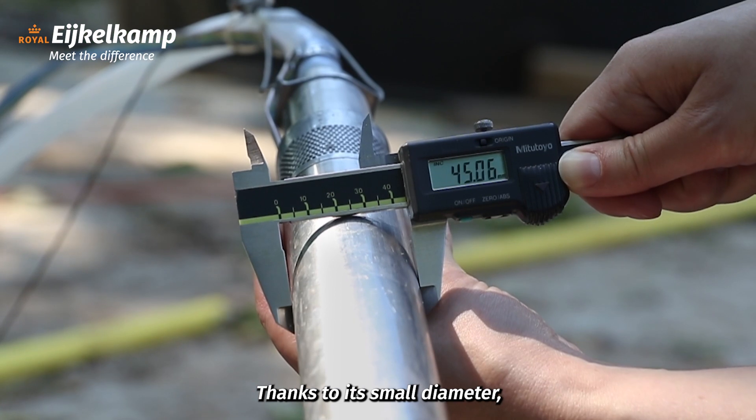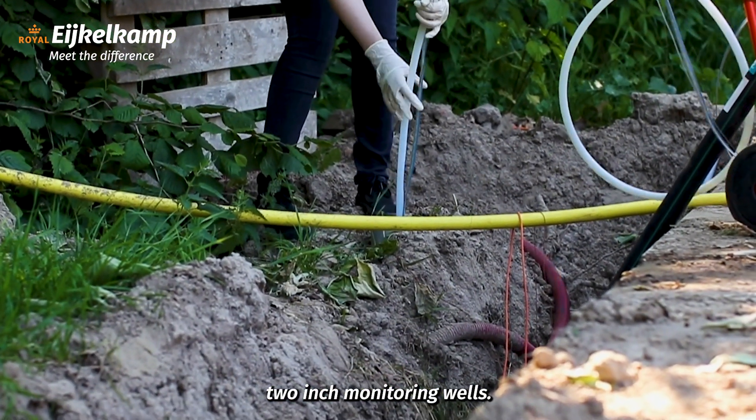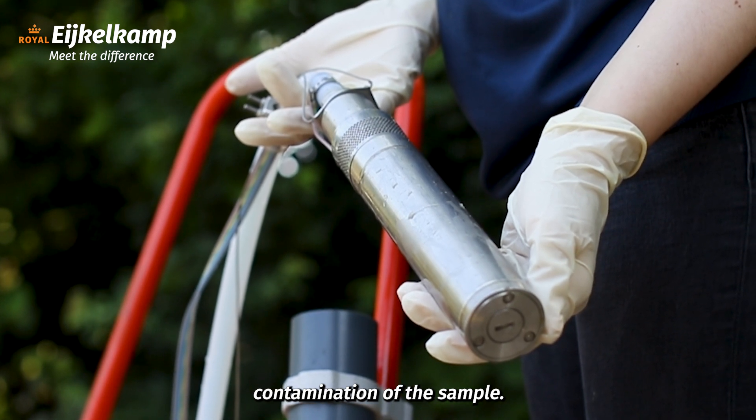Thanks to its small diameter, it fits even the smaller 2-inch monitoring wells. The pump housing is completely made of stainless steel, which helps to prevent contamination of the sample.